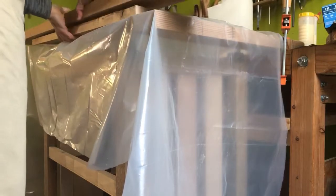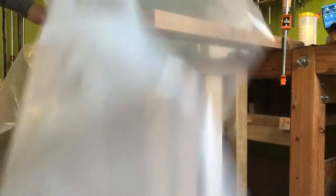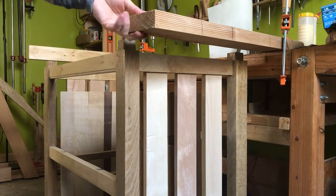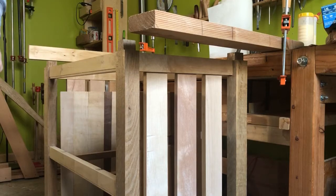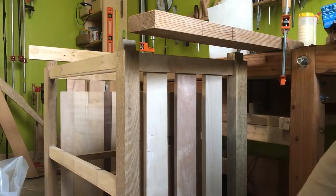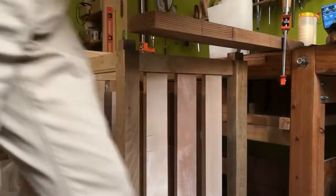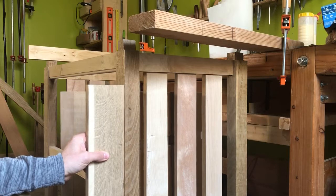It's not looking too good so far. You can smell some of the ammonia and I think it has darkened slightly. Let me see if I can find a piece of white oak from before. Okay, so this isn't the same exact white oak, but you can see it's darkened a little perhaps.